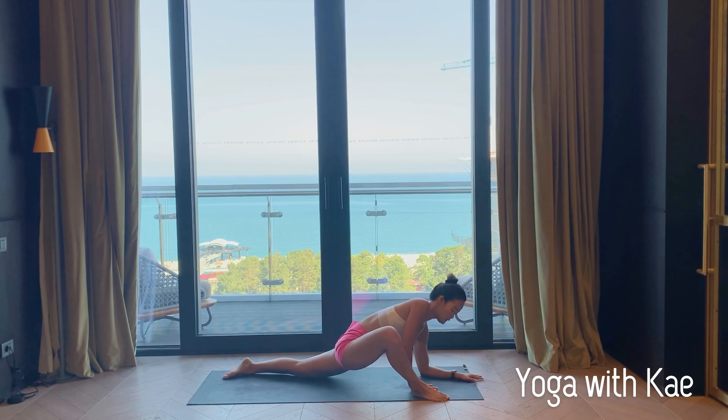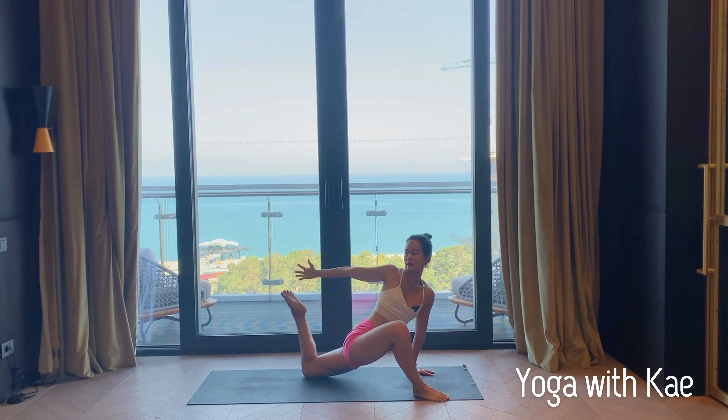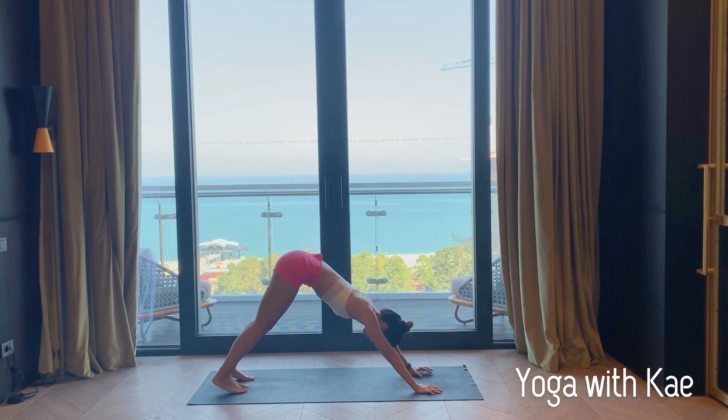Inhale slowly come back, right arm up and back, left knee bend. Hold your foot and draw your heel closer to your glutes — you can look back. Keep breathing. Exhale slowly release and come back to downward facing dog.